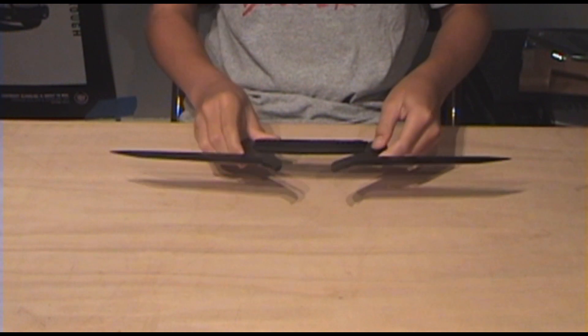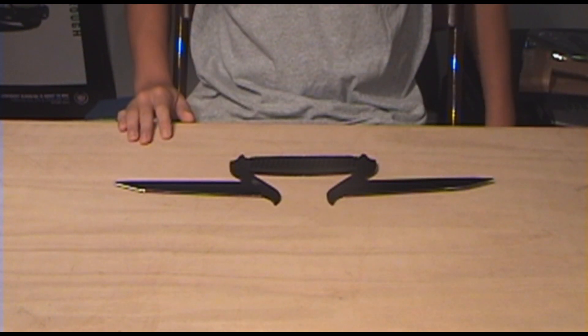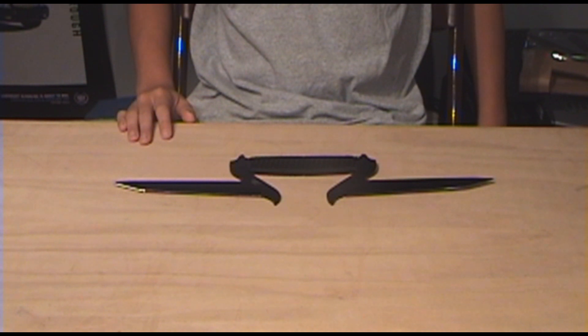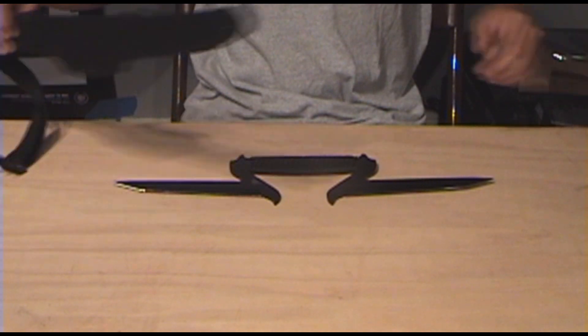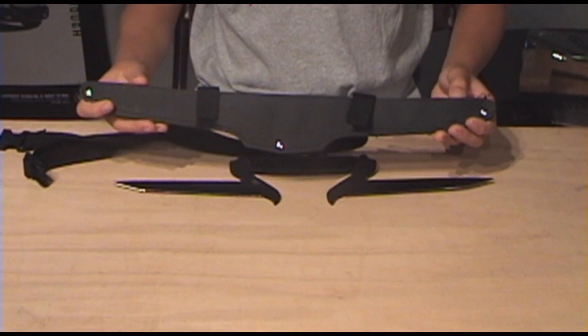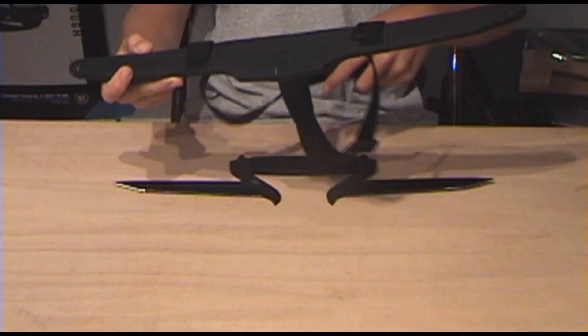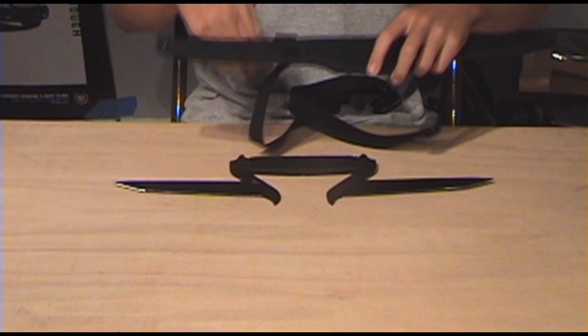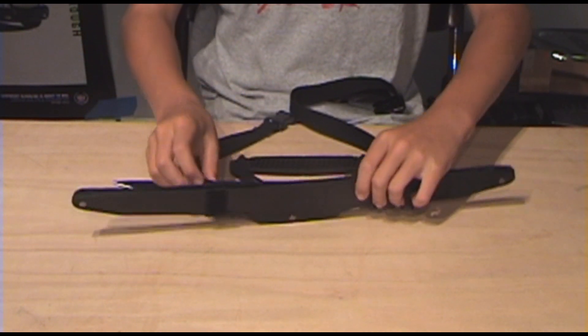I don't have any specs right now, but it is roughly — I'd say it's 15 inches long. Not sure. It comes in a box, which I don't have right now. It comes with this sheath. It's a really low quality sheath. It fits in there nicely. It has this little — I don't know if it's a belt strap or something like that. It's got two Velcro. It holds in there nicely, it's just crappy.